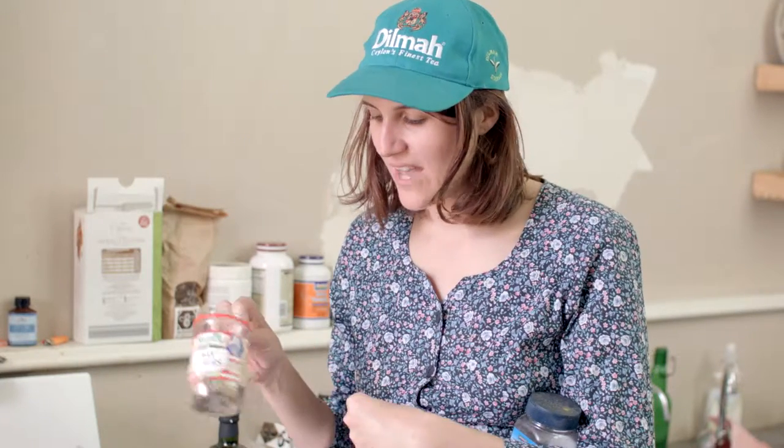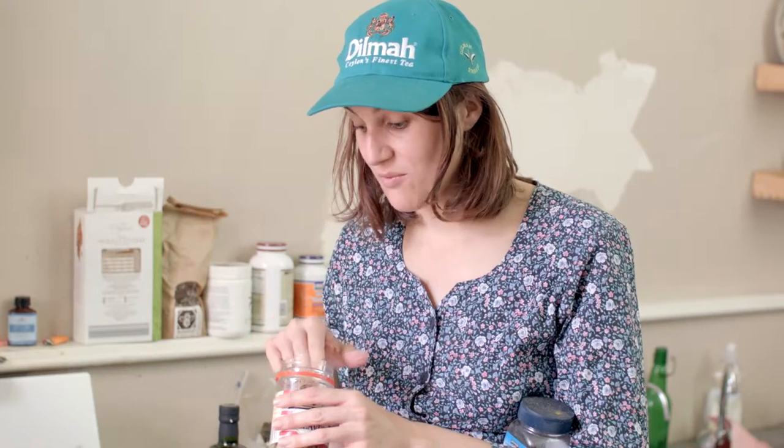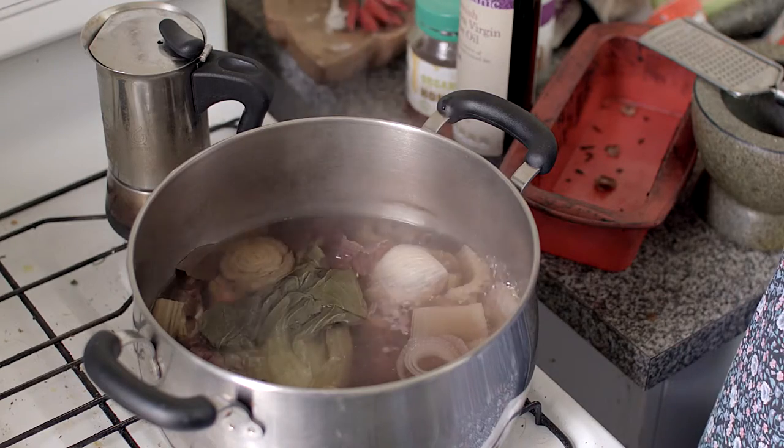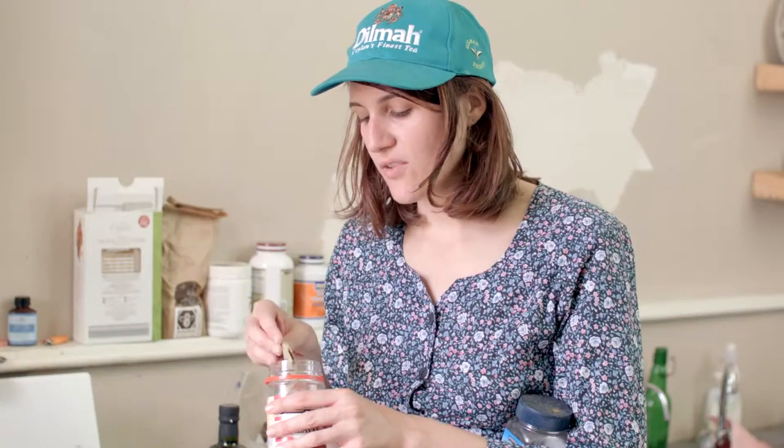I've got this ancient jar of bay leaves that I've literally had probably for about five years — I've probably taken it to about three different houses. You can chuck a few of those in, they give a really nice depth of flavour. Or you can steal fresh bay leaves off your neighbour's tree, which I also do, but I've run out of them.